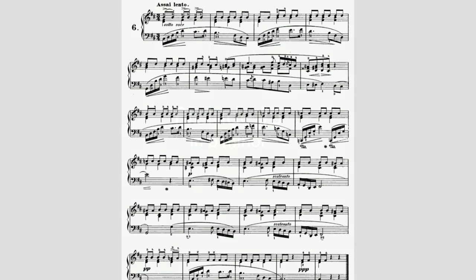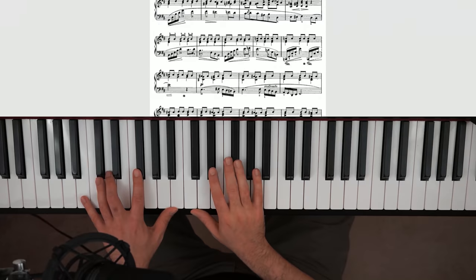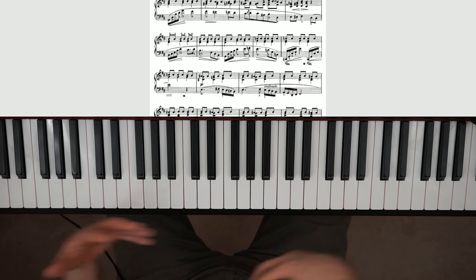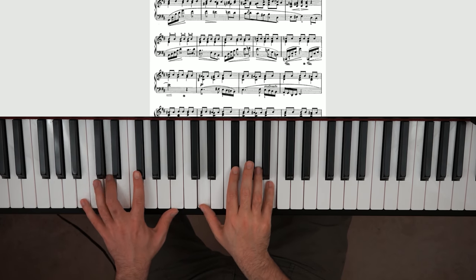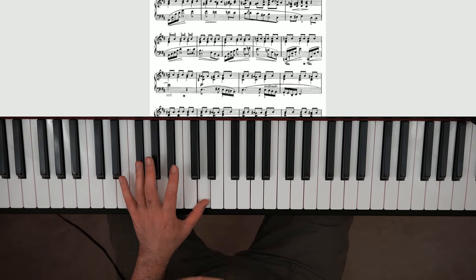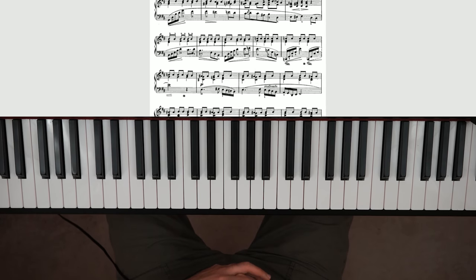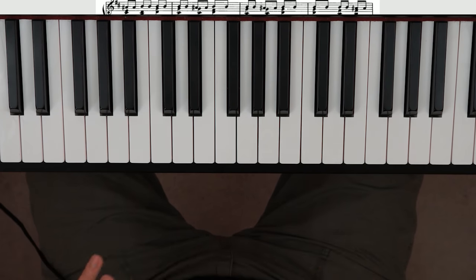Another prelude that's pretty manageable for most people is Prelude Number Six. You can think of it as a flip around or an inverse of the one I just taught you about. Remember last time the right hand had the melody and the left hand had the harmony — now it's switched around. With the left hand you have the melody that you're gonna be playing louder than the right hand. It's great practice for that, and it'll also help strengthen your left hand if you are right-handed.